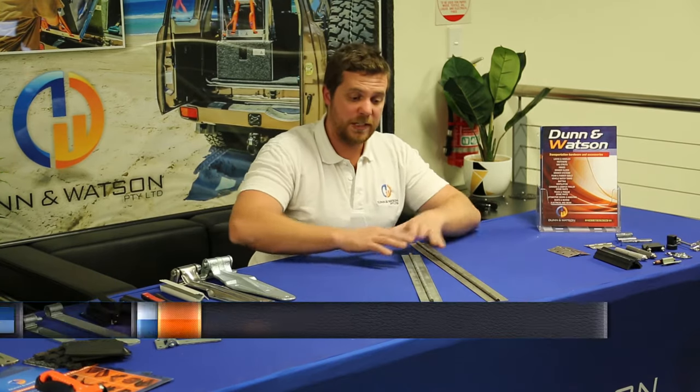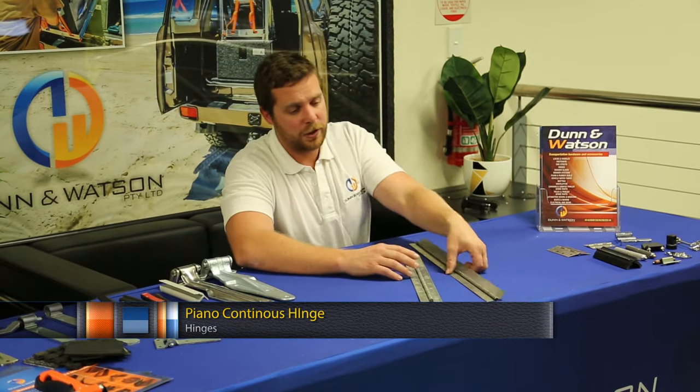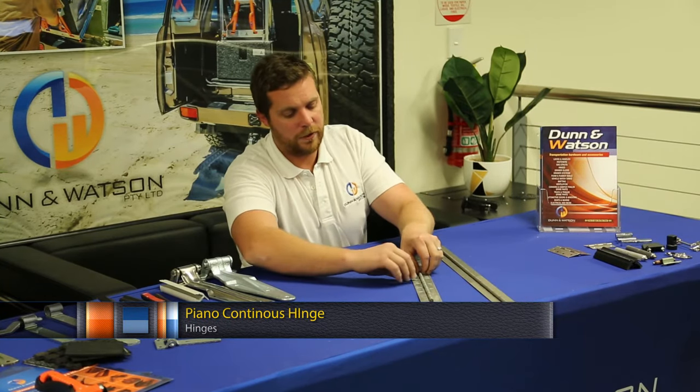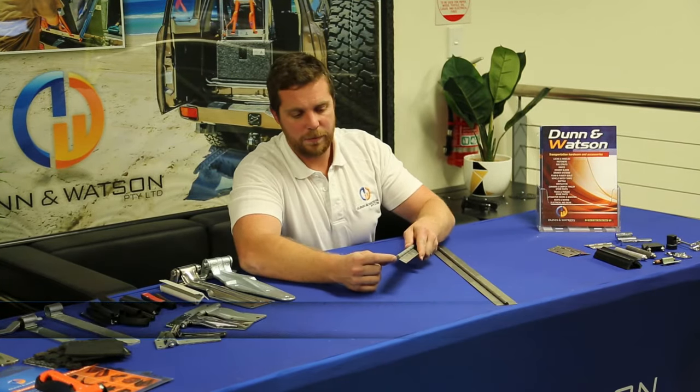The key differences of these hinges, other than their exterior finish, is that your stainless steel hinge will come with a stainless steel pin, and your galvanized hinge will come with a brass pin.